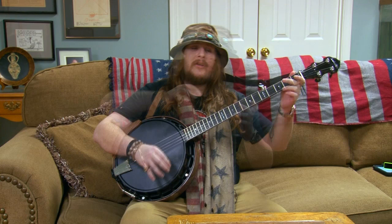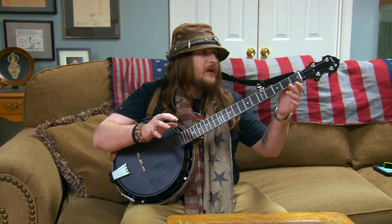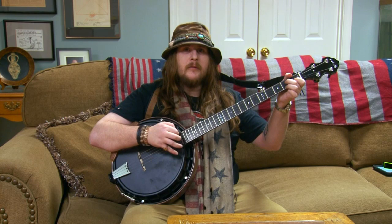You can hear it has a brilliant sound when you pick — very loud and very pronounced. It's also very bright, resonant, and strong.